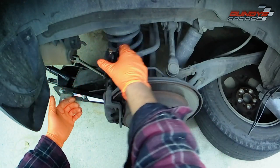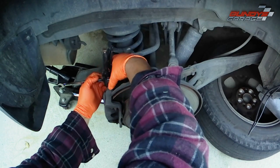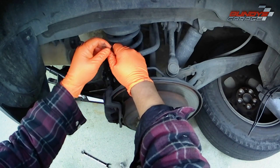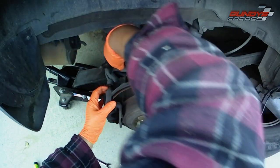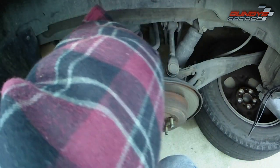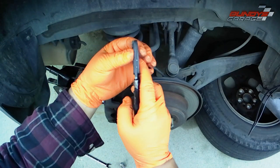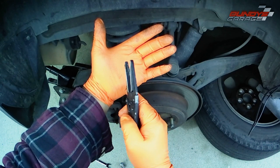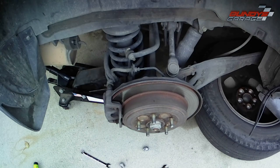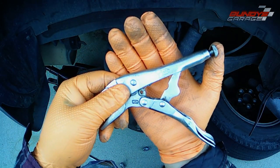The black needle nose pliers I showed are really cheap and they kept splitting to the side — they wouldn't line up correctly. The slide pin is actually moving on me and I can't get the bolt out, so I have to hold the slide pin with needle nose vice grips. I stepped up to official Vice-Grip brand needle nose pliers.